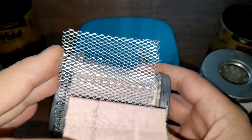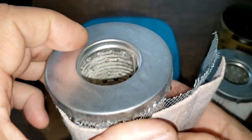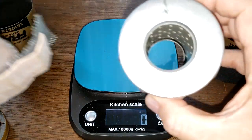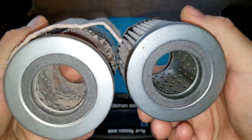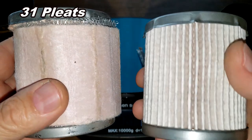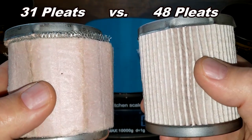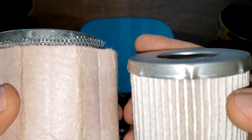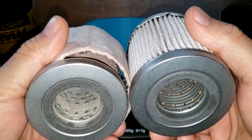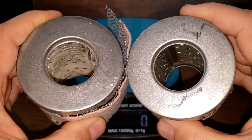The old one has a metal screen backing to it. Stretching them out to compare — the old filter media has metal end caps, same as the new one, but the old one only has 31 pleats versus 48 pleats on the new one. So the new one has more pleats and more filter media, just without the metal screen backing. That might be why they changed it. We'll stretch them out and compare in square inches.